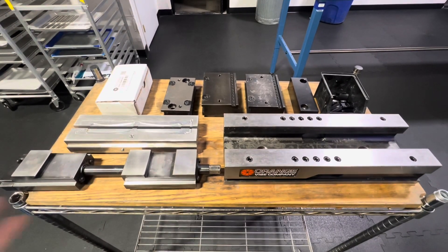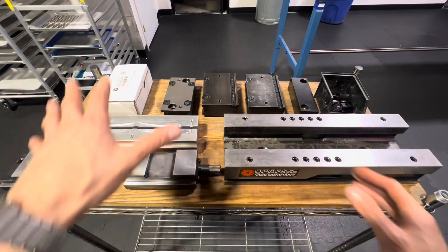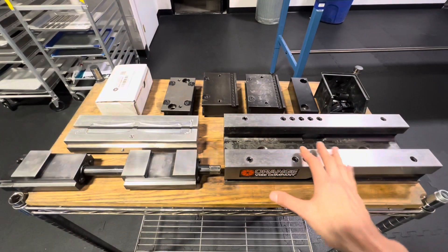Hey Ben. Hey Alan. Finally got everything together. I'm going to show you all the components — the jaws, the pallets, and everything. So here we go.